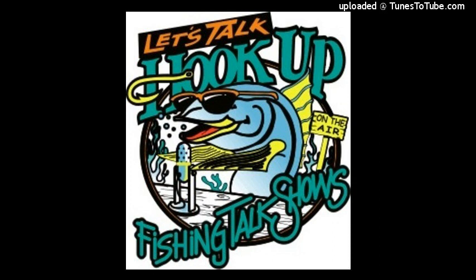Welcome back — hour number two of Let's Talk Hookup on the Mighty 1090. Pete Gray here with Rock Cod Rick Maxa. Captain Art Taylor from The Searcher is here talking fishing, and we're having a great time giving away an amazing prize today. One lucky caller at the end of the show is going to win the best pair of glasses on the water — a pair of Maui Jims. Today we're giving away the Surf Rider.